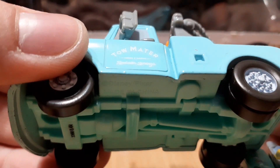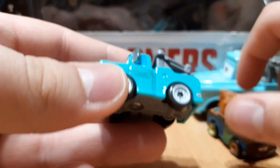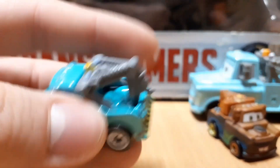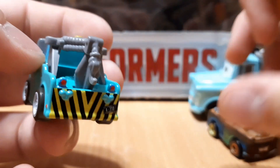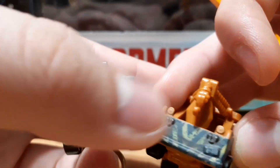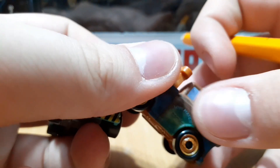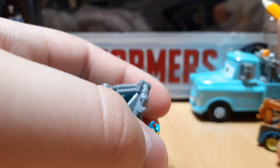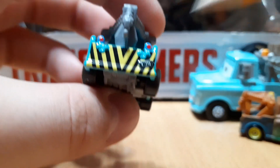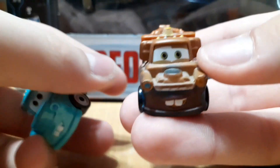It reads 'Tow and Salvage.' It's amazing that they actually put this decal on, seeing it's so small. There's a silver tow hook in the back, which is the same on this one. I think this Mater has like a matte finish in a way, but this was just normal. A113 on the back — yeah, that's about it for the rusty version.